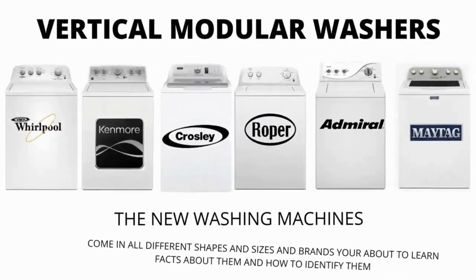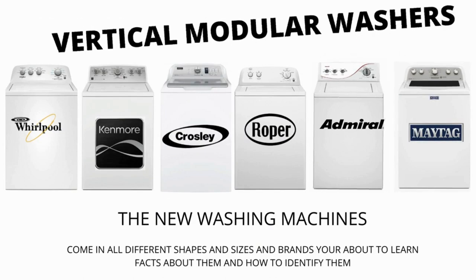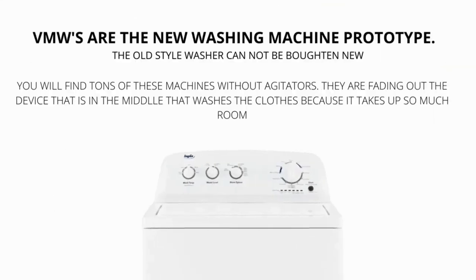In this video we will be discussing the most sold top load washer in the world, which is sold at Lowe's, Home Depot, and other local stores. Let's get straight into it. Make sure to hit the like and subscribe button. Vertical Modular Washers, VMWs, are the cheapest and most sold washers worldwide.